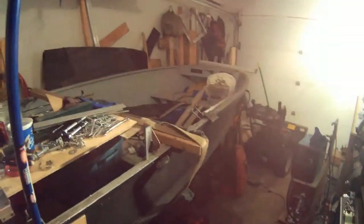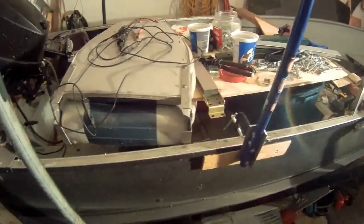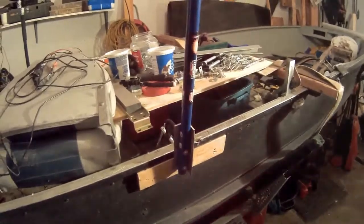My garage is a mess — still winter in here, minus 20 degrees Celsius. We are in March. We broke a cold temperature record yesterday. Thanks for watching.